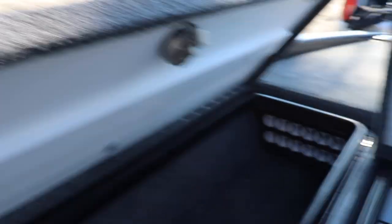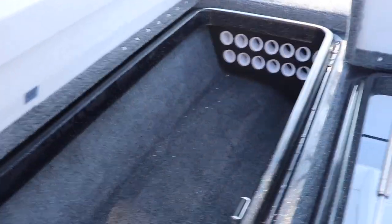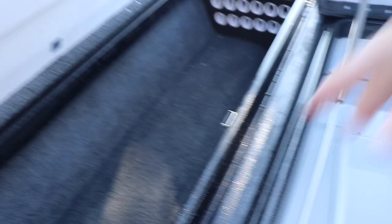We're gonna open this one. All the rod tubes, holders. This year I think I'm gonna take these out because you can fit a lot more rods if you take this out. But whoever has it next can put them back in because I'll keep it.